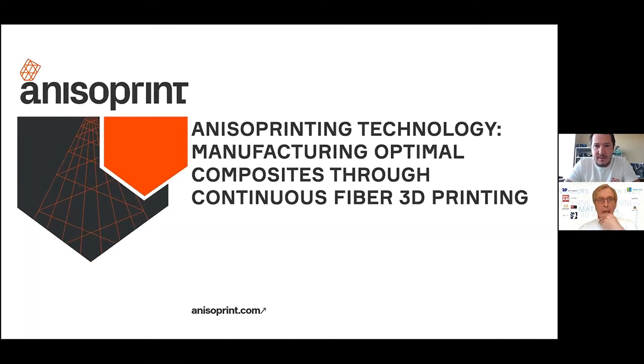Good morning everyone. This talk is about continuous carbon fiber 3D printing — continuous composite 3D printing — which is one of the most recent trends in 3D printing technologies. I will try to elaborate on its benefits, its applications, how it can be applied, what the typical use cases are, and what the main outcomes of these technologies are.